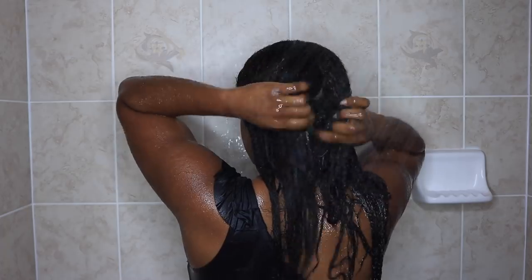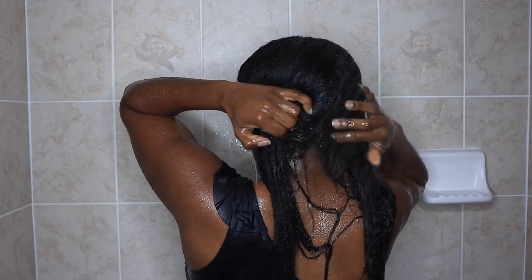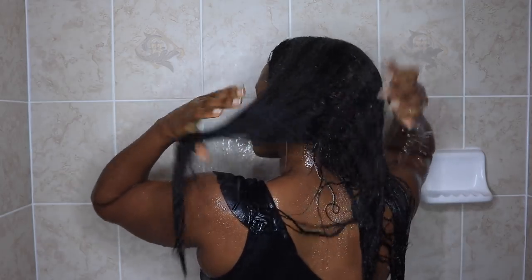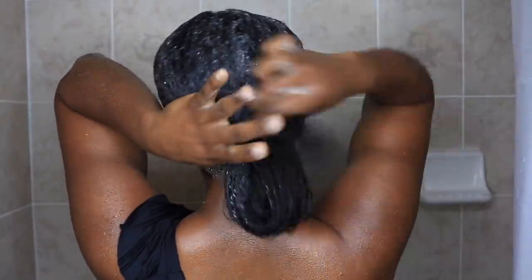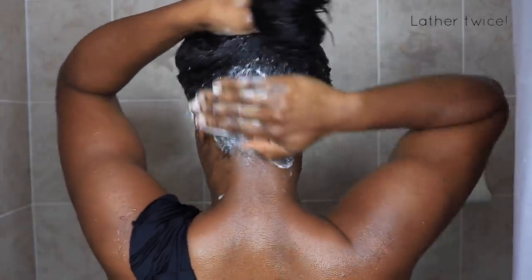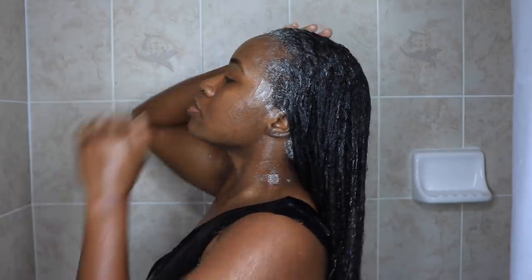I'm going to shampoo first so I have a nice clean scalp before applying my black tea rinse. I'm using my CareRe hydrating and detangling shampoo — I adore this stuff. I have a dedicated video on this shampoo on my channel and I'll leave the link in the description box. I'm going to lather my hair twice to ensure it's thoroughly cleansed and ready to go.